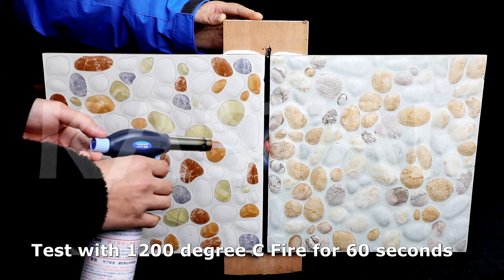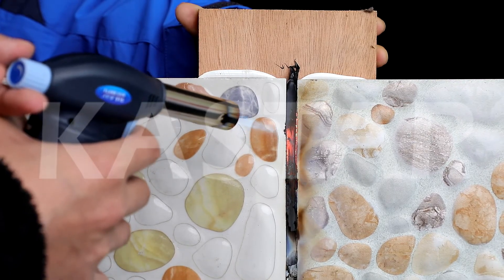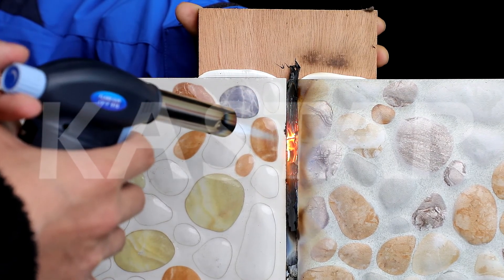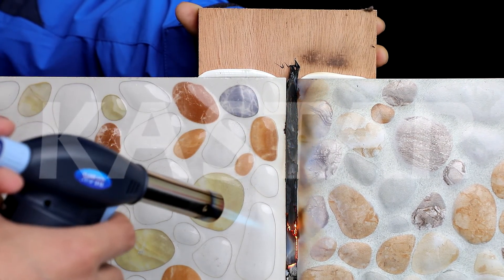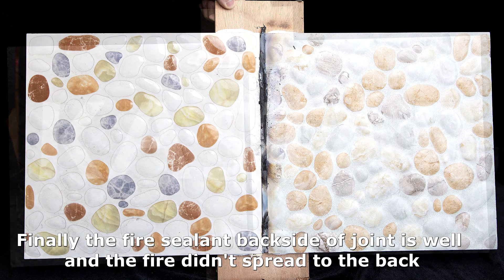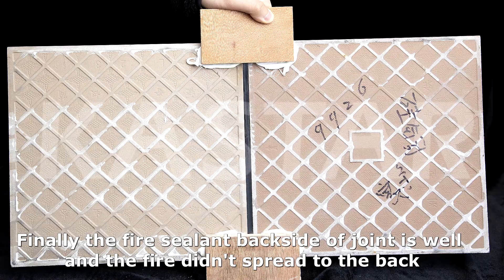Test with 1200 degrees Celsius fire for 60 seconds. Finally, the fire sealant backside of the joint is intact and the fire did not spread to the back.